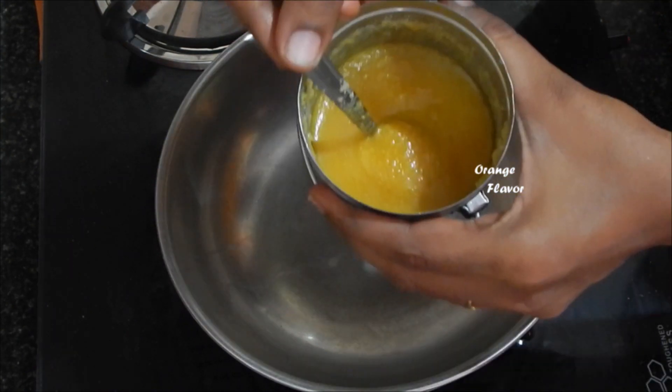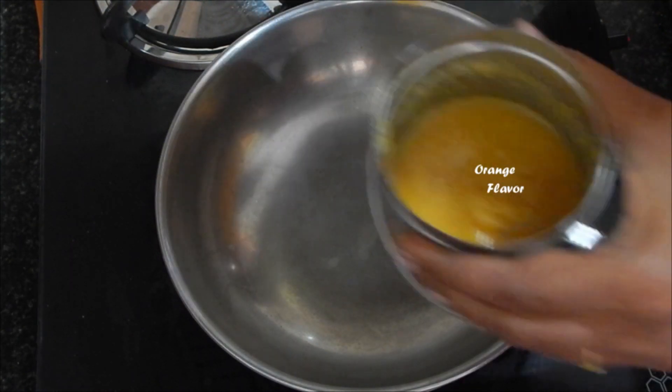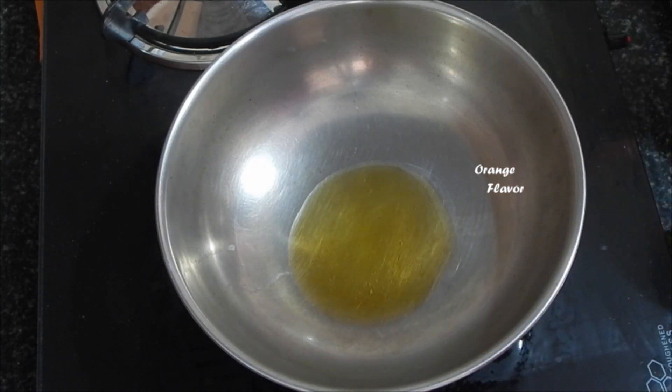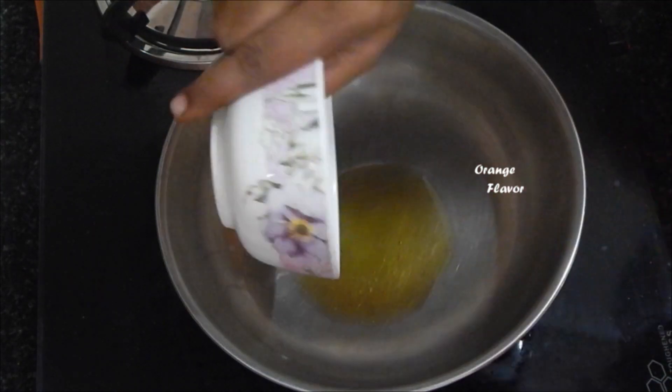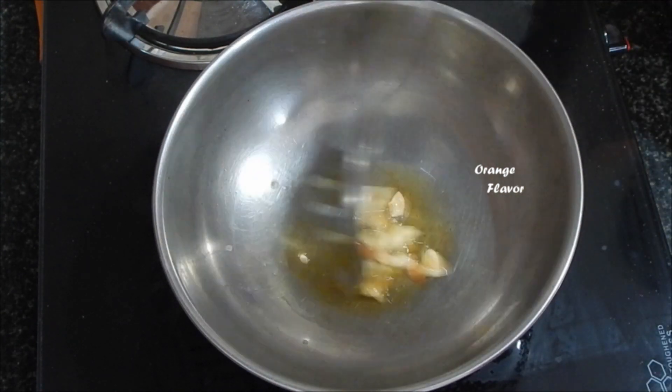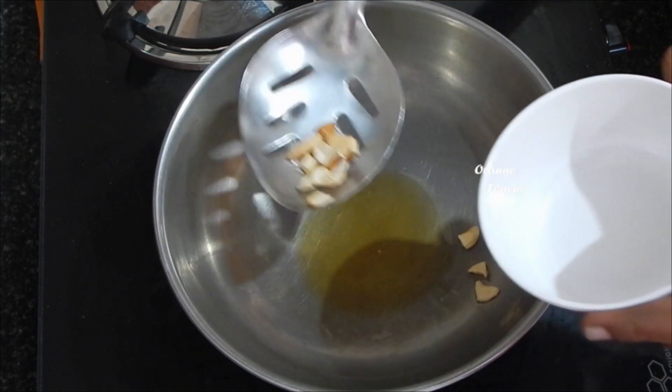First, we should have cups. This step is completely optional. If you have any nuts, you can use them — or do not use any nuts. What nuts can you add? You can add paste, pista, cucumber seeds, pumpkin seeds, etc.